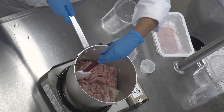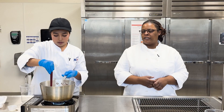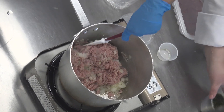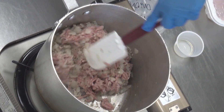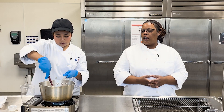We've got our ground turkey in now. You can use any type of meat that you prefer — we went with turkey because this is more of a healthier, low-sodium option. You can use pork, you can use beef, you can use a combination; it's really personal preference.